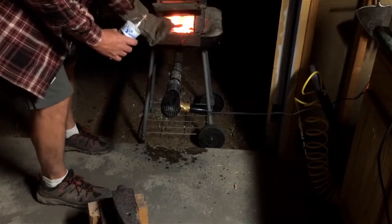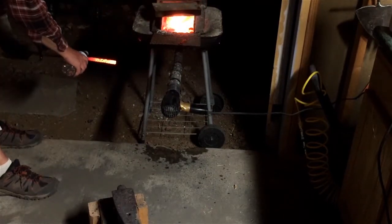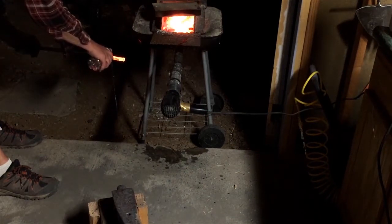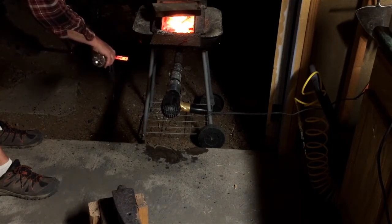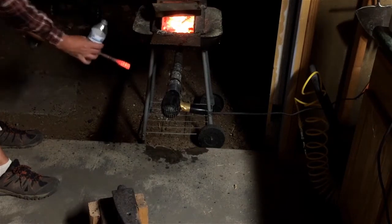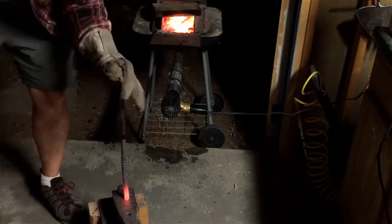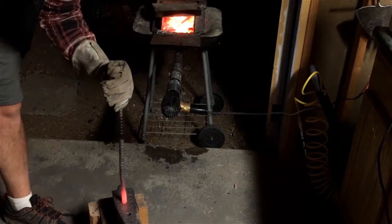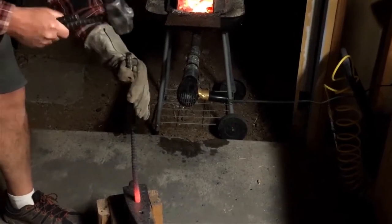A lot of times what you'll see people do is kind of quench the steel right down to just maybe an inch and a half or two from the end. And the reason they're doing that is so that that concentration of steel really gets right out there to the very end. It doesn't work its way back up. So we're not really looking for a taper — we really want a lot of steel concentrated right at the end.